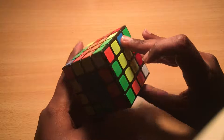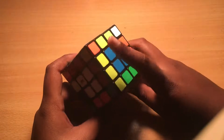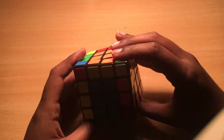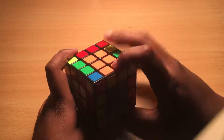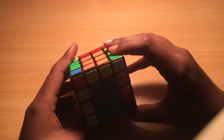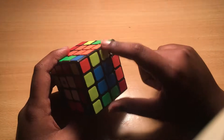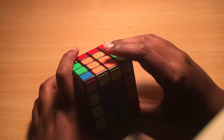So let's say you pair up all the edges — first the white edges, then the non-white and non-yellow edges like green and orange, blue and red, blue and orange, red and green. But then you somehow end up with two paired-up yellow edges. That's not supposed to happen — you're only supposed to end up with one paired-up yellow edge. You only want one edge to be paired up, and you don't want to have to start all over.